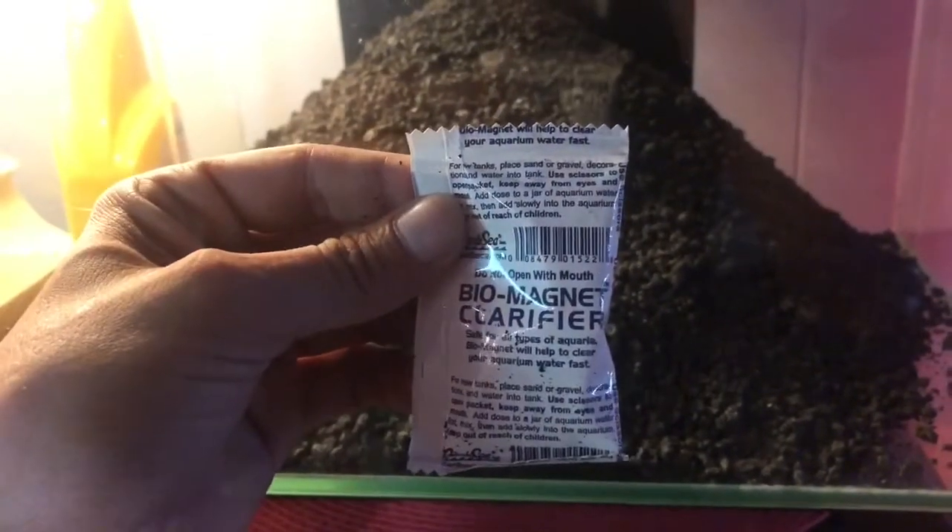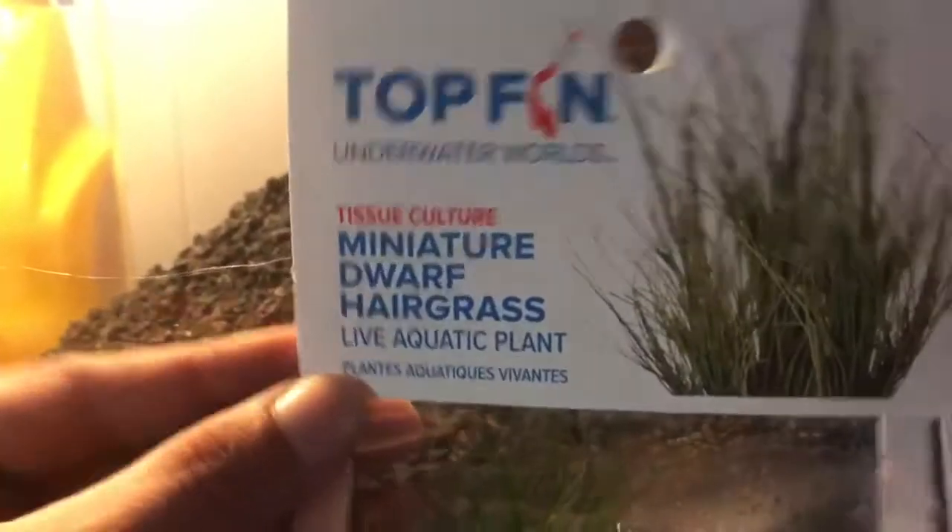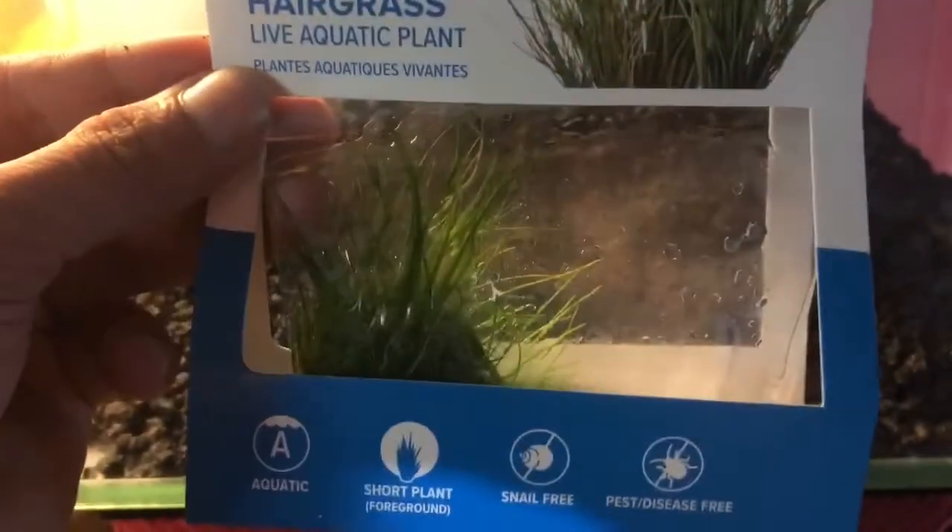I dumped all 12 pounds of the bag in it. It came with this little biomagnet clarifier. And this miniature dwarf hairgrass — that's what's going to be in this tank.